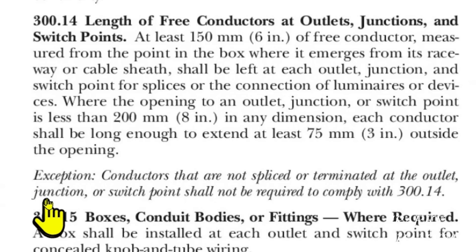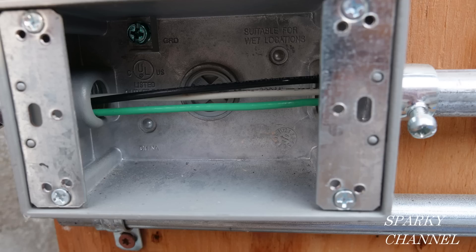We have one exception listed: conductors that are not spliced or terminated at the outlet, junction, or switch point shall not be required to comply with 300.14. Here's an example of that.